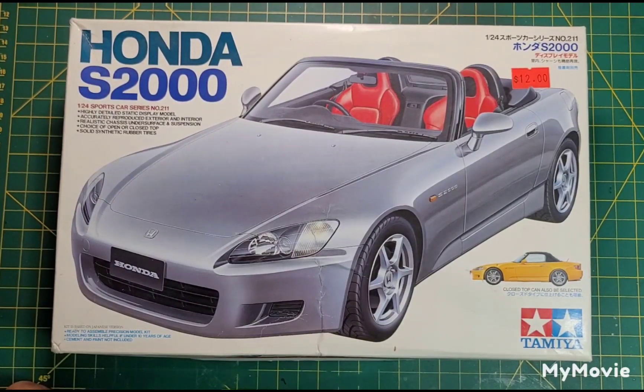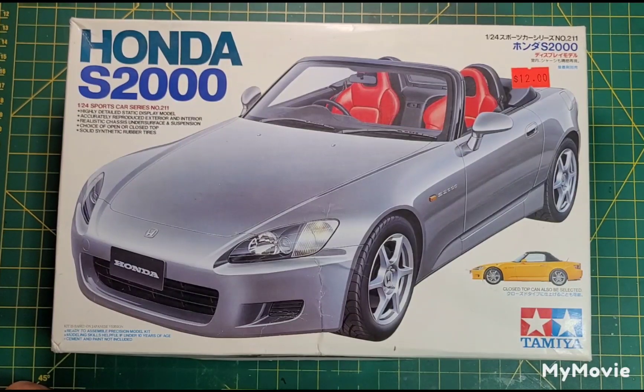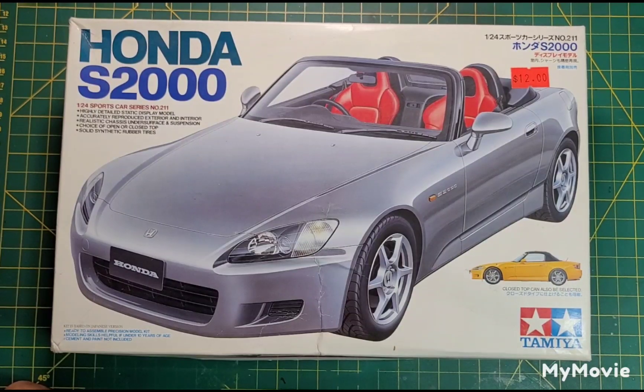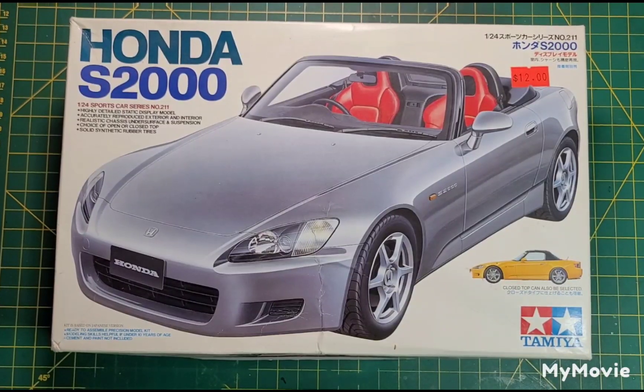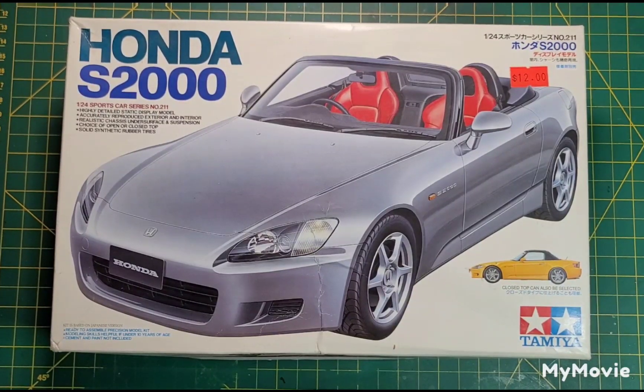I've never participated in anything like this before. I don't usually have this many kits going at one time — I usually only have about 10, but now I've got 15. Thanks a lot, YouTube community! Anyway, I think this is gonna be a lot of fun. This is my entry video.